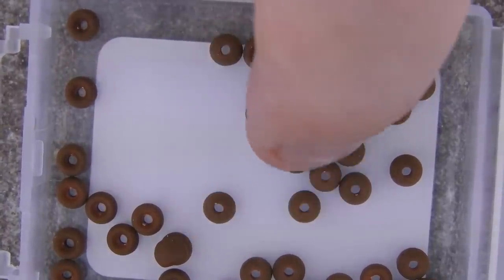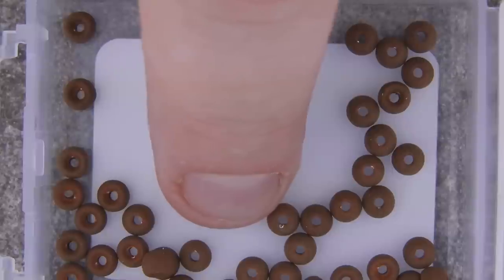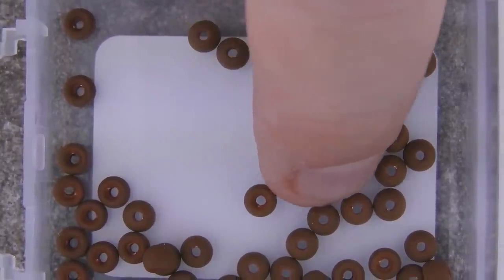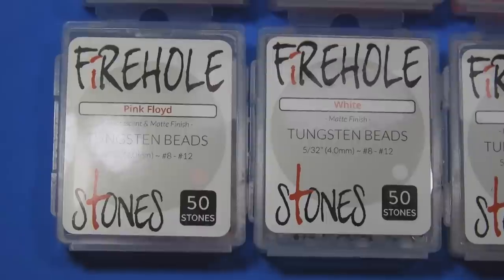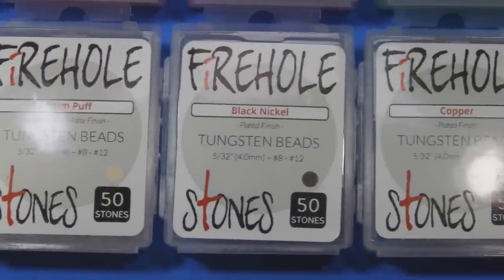The other limiting factor is the range of sizes — it only goes up to 4.0 millimeter, so if you want beads for size 6 or larger hooks like streamers, you're out of luck. However, it does look like they're going to be bringing in a 4.5 millimeter in the future, so we can look forward to that.